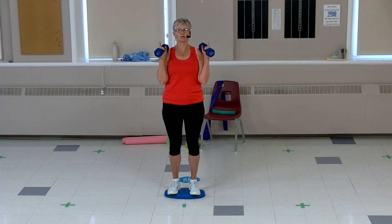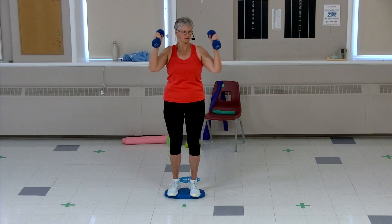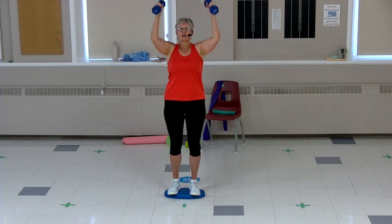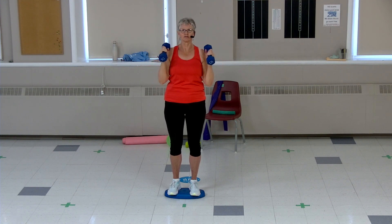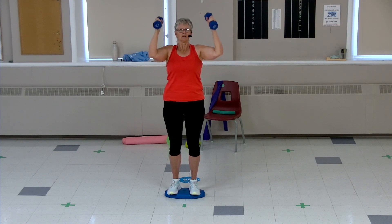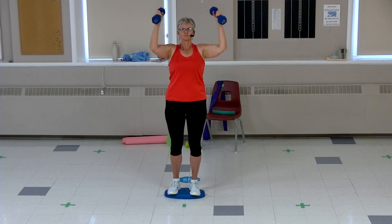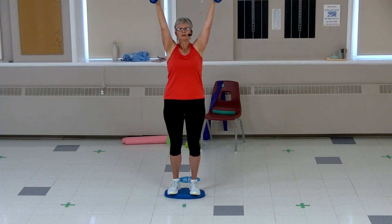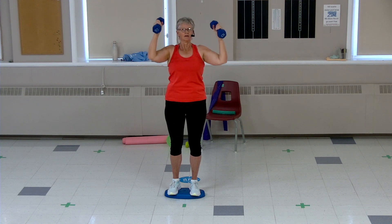Weights at the side, we're going to do both arms together — you don't have to, you can do one at a time. Up for two, down for two. Again, you can do one arm at a time if you wish. Listen to how you're doing, take a break if you need it. Last four, three, two more, one more. Good job.